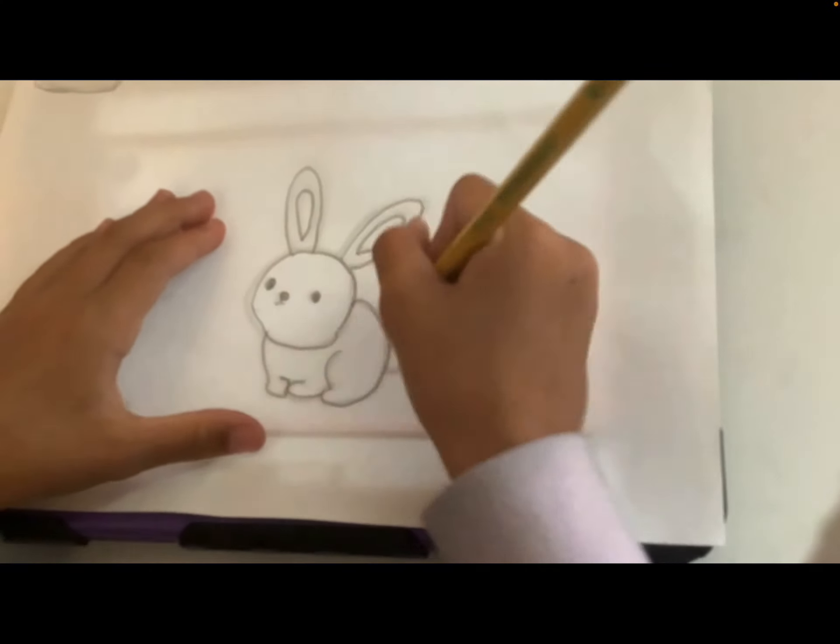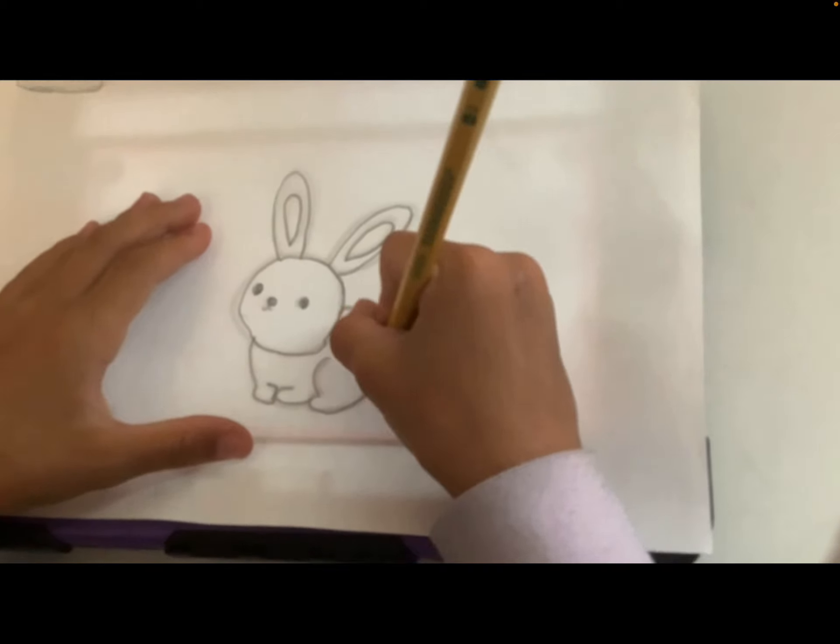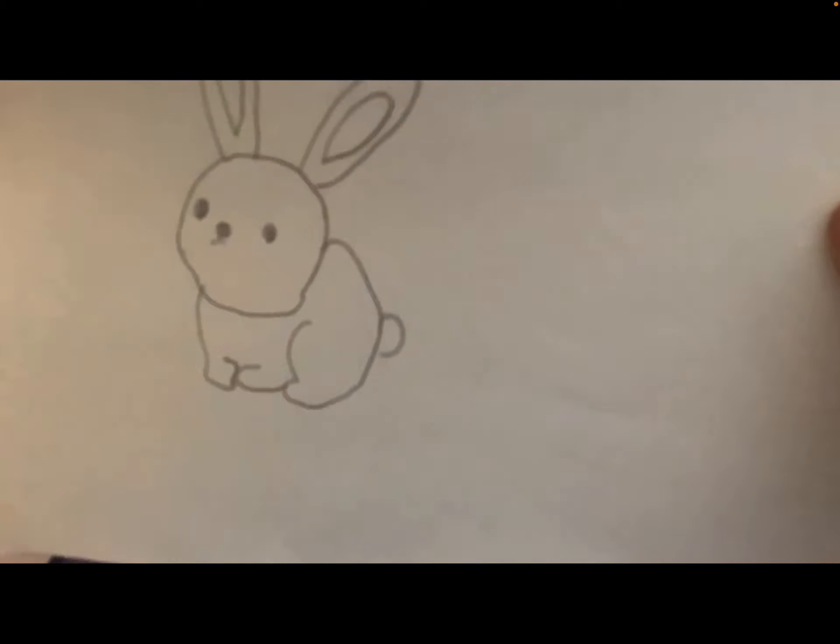And I hope you guys like it too. Here is my drawing. I will try much harder on the next one. I'm going to be giving all the bunny drawings to my favourite owner, Lila.